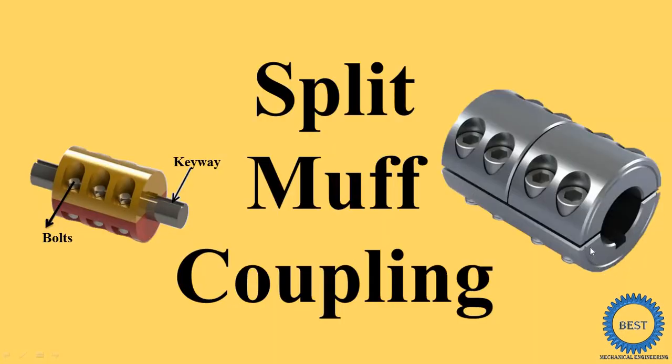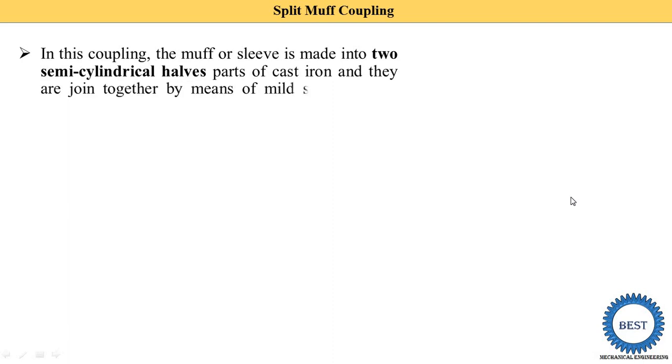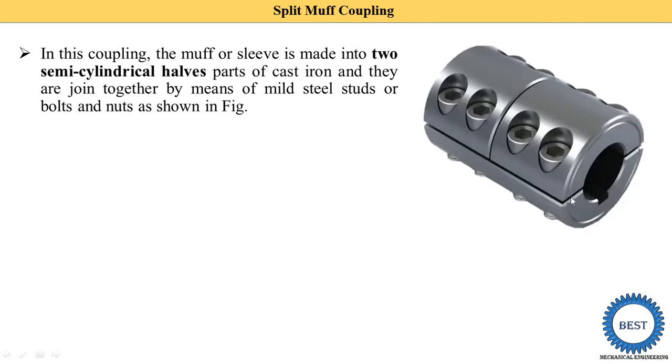The upper part and lower part are each called semi-cylindrical halves. These two halves are joined and tightened using bolt and nut. In this coupling, the muff or sleeve is made into two semi-cylindrical half parts of cast iron, so split muff coupling is manufactured from cast iron — an upper semi-cylindrical part and a lower semi-cylindrical part.